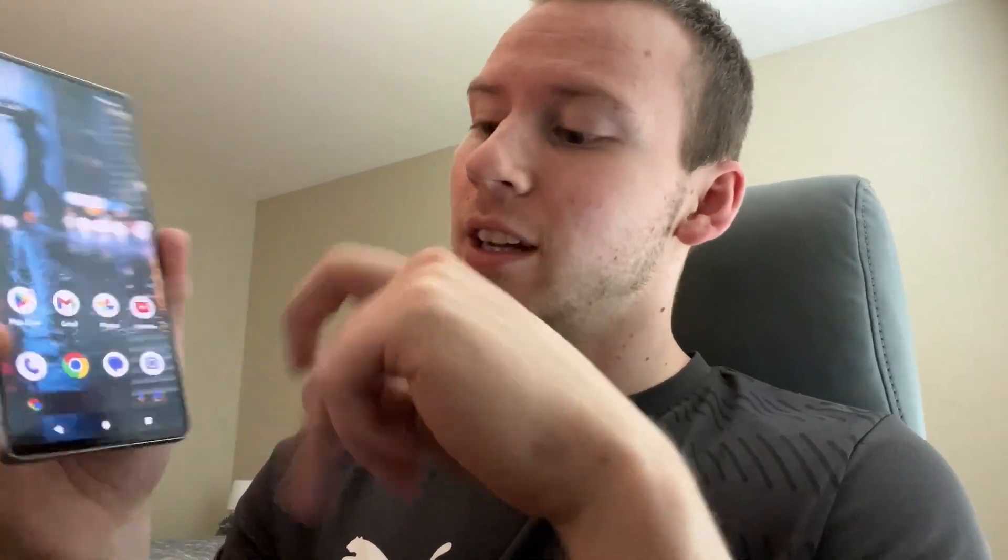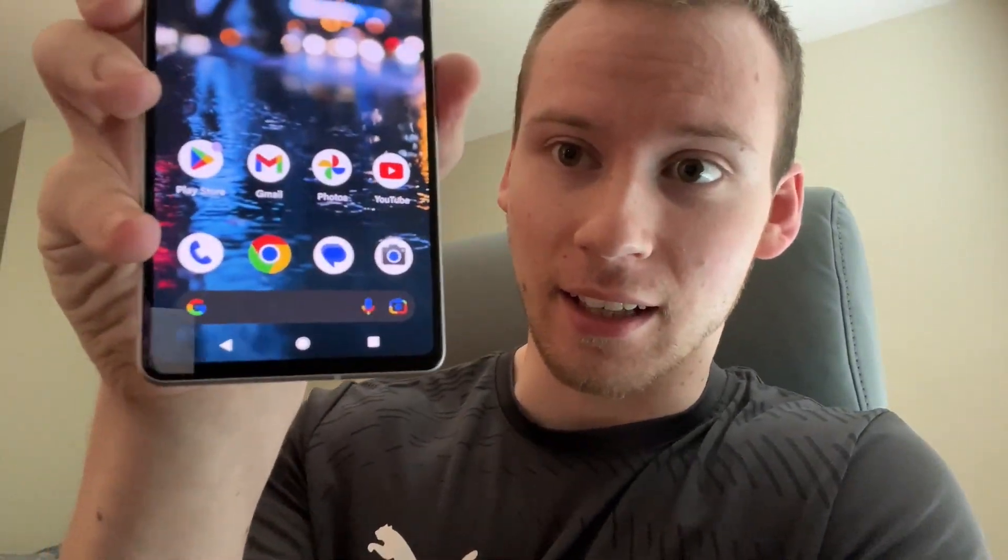Hey guys, welcome back to the channel. In this video we have a Pixel 7 tutorial. The Pixel 7 by default comes with gestures straight out of the box. I'm going to show you how to get the classic three-button layout at the bottom of the screen, because this feels like the classic pixel experience. You also get that nice haptic feedback when you press each of them, and it's easy to bring up the app drawer.